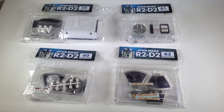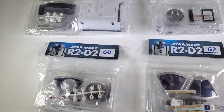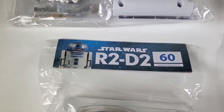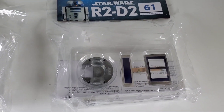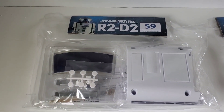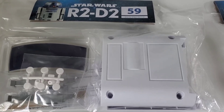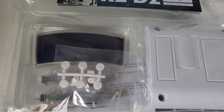Welcome to part 16 of building the R2-D2 from Fanhome. In this video we're going to be covering stages 59, 60, 61, and 62. It looks like we're finally going to finish off this leg. I'm kind of tired of working on the legs — this is the last part of it, the power pack that goes on here — and we're going to start focusing more on the head now, which is great.